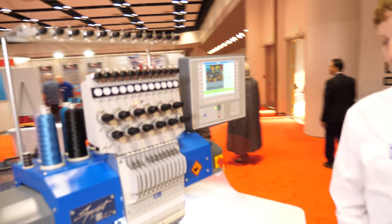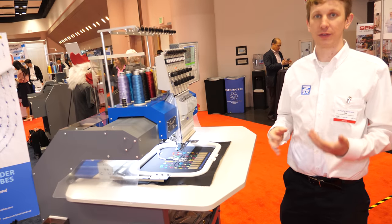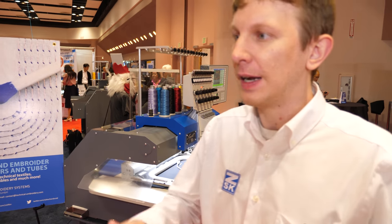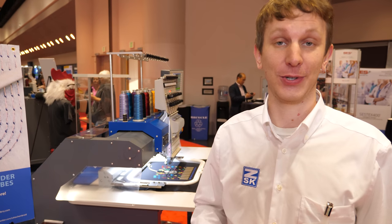This is a traditional embroidery machine that we've converted into different types of e-textiles to be able to run different samples, from flexible circuits to different types of sensors.